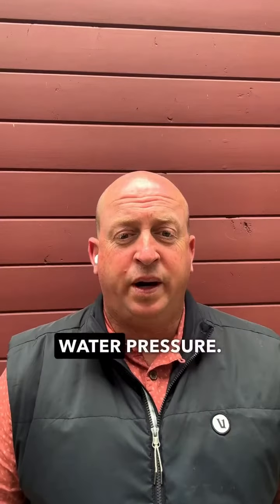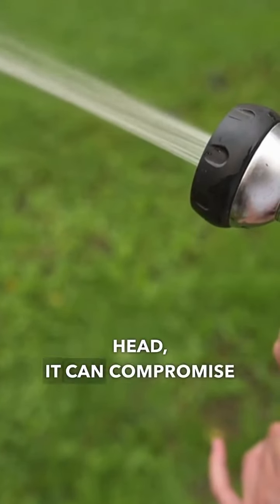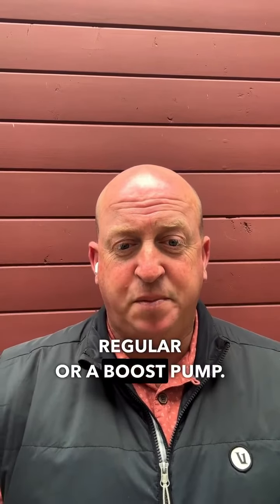Number five: water pressure. If a mist rather than a spray is coming out of your sprinkler head, it can compromise your efficiency. You can fix this with a water pressure regulator or a boost pump.